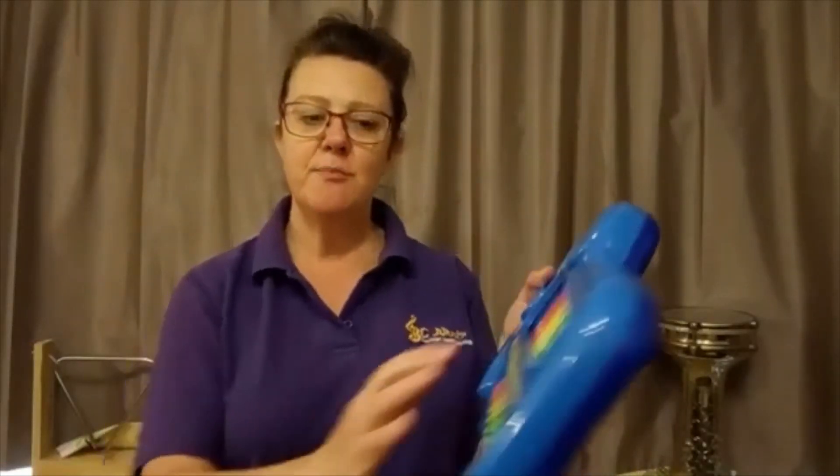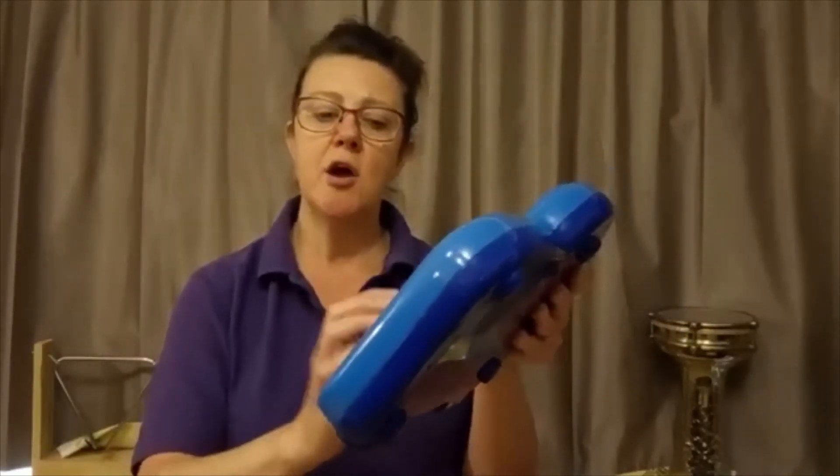'Helen plays the tambourine, tambourine, tambourine, Helen plays the tambourine, tambourine. Mommy plays the shaker, shaker, shaker, Mommy plays the shaker, shake, shake, shake. Jimmy plays the piano, piano, piano, piano, Jimmy plays the piano, piano. Daddy plays the big bass drum, big bass drum, big bass drum, Daddy plays the big bass drum, big bass drum.'